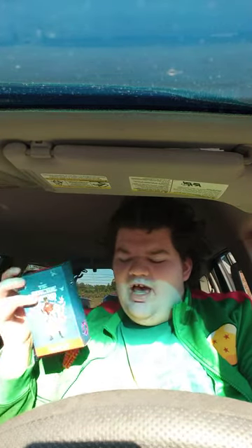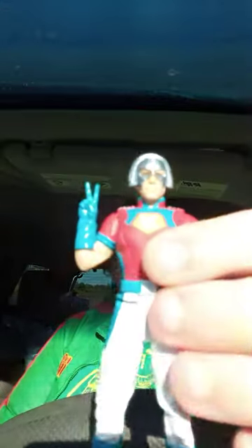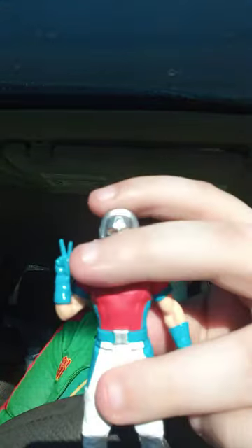Alright guys, here it is out of the box. What's really weird — I looked everywhere and the base didn't come with it. When I bought this a few days ago on eBay, it's supposed to come with a base. So here is the John Cena Peacemaker figure.